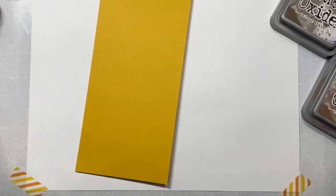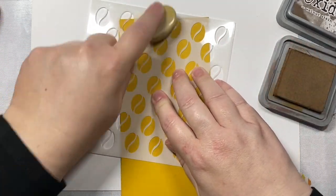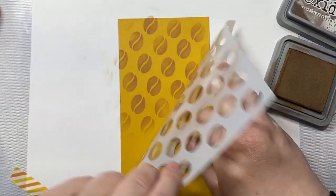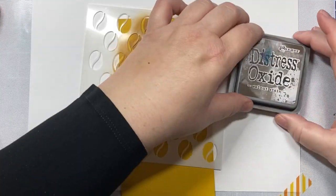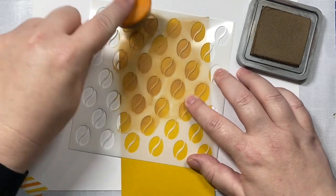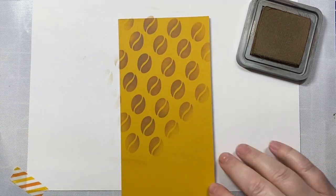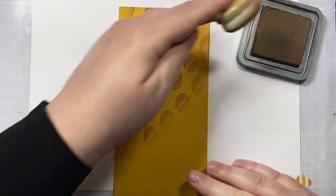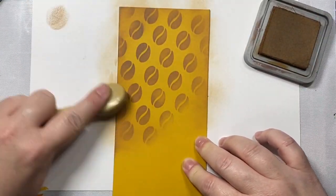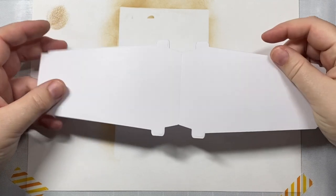I'm using a whole bunch of different products from Honey Bee Stamps. This is a coffee bean stencil from Honey Bee — I think it's from a release maybe two or three years ago. I've cut out a slimline card base, and I'm just inking over that stencil with some distress oxide ink in vintage photo and then walnut stain. Any brown would work here — a light brown and a dark brown preferably. I'm adding those coffee beans to the top of our slimline card base using a fall colored cardstock, and inking around the edges just so it has a nice rustic feel.